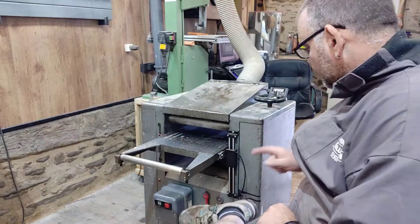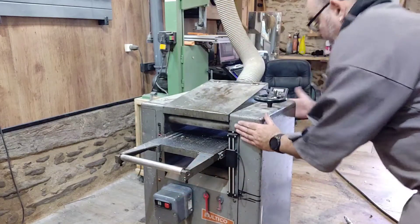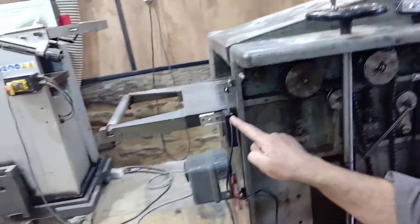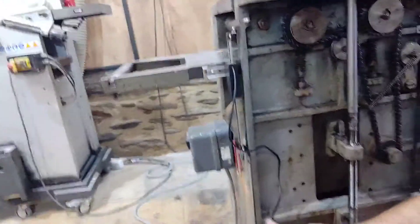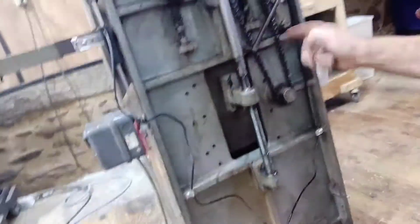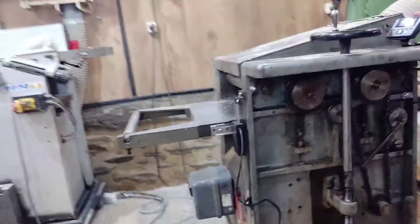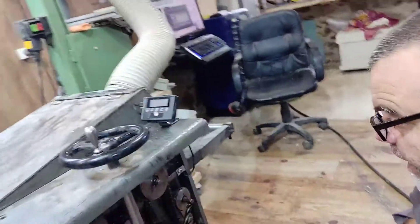Now I've run the cable from this little receiver down here, basically using self-tapped little clips so none of the cable can touch the chain or any of the other moving bits and pieces — we don't want to chew everything up. It exits here to the digital display.